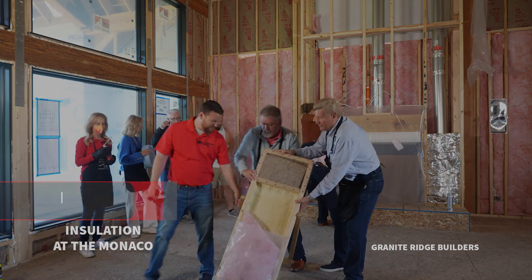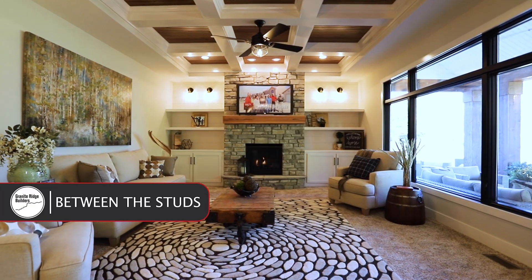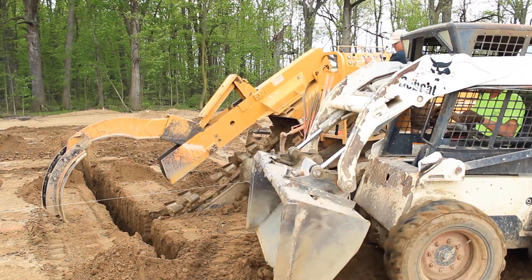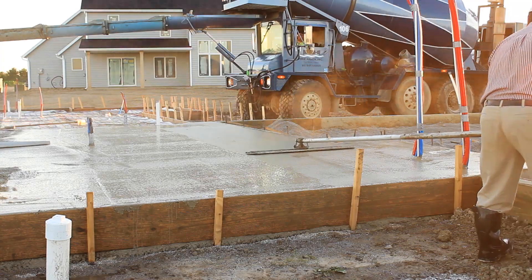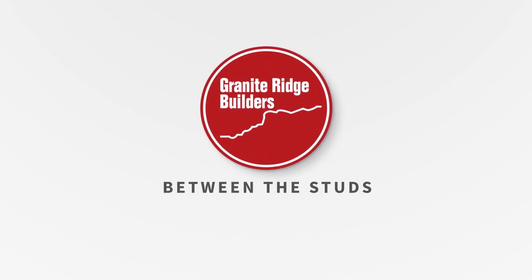Welcome to Between the Studs. We are Granite Ridge Builders, custom builders serving northern Indiana, northwest Ohio, and parts of southern Michigan. We have been building custom homes for almost two decades and we're really passionate about what we do. Join us today as we explore the processes, the trends, and tips that characterize today's new home. Thanks for watching.